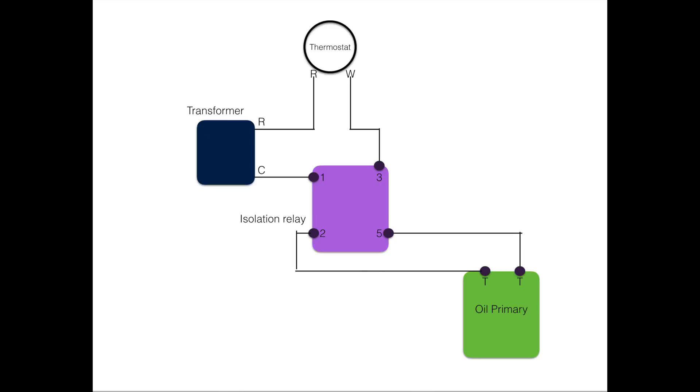Note from the transformer, R goes to R at the thermostat — that's heating power — and W comes off the thermostat. W goes down to terminal 3 on the isolation relay, or that could be a coil. Most coils are marked 1 and 3. You can see that W goes down to 3 and the common goes to 1. That'll energize the relay. I've got terminals underneath: 2 and 5. These are variable depending on the type of relay, and those will be a normally open relay. All it has to have is one of the T terminals go to 2 and the other go to 5, because the normally open set of contacts is going to close when it's energized.